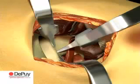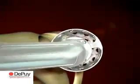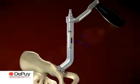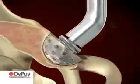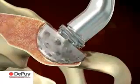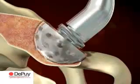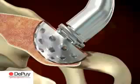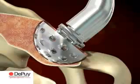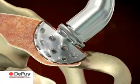Using the smallest reamer attached to the 45-degree driver introduced perpendicular to the table, ream the acetabulum, holding close to the transverse ligament. Once the acetabulum has been deepened to the level determined during preoperative templating, the reamer size is sequentially increased in 1 to 2 mm increments. Reaming stops when the socket has become a true hemisphere and when the reamer makes contact with the anterior and posterior walls of the acetabulum.